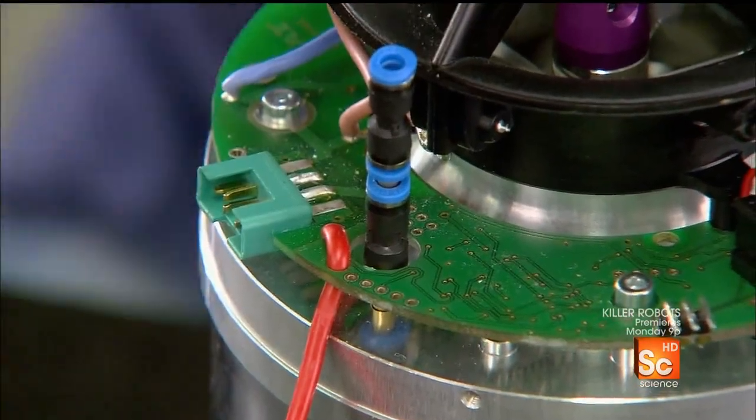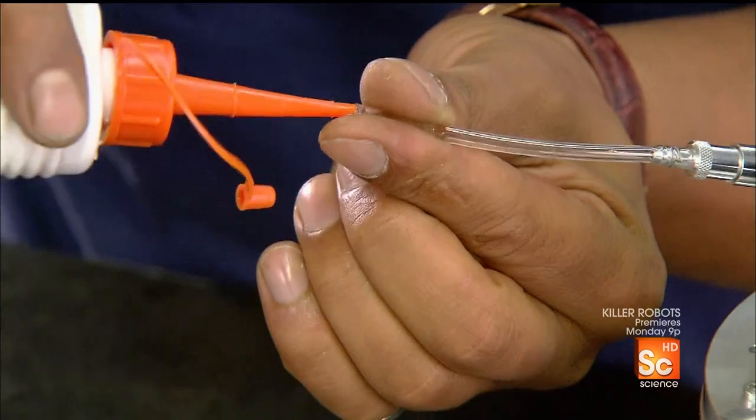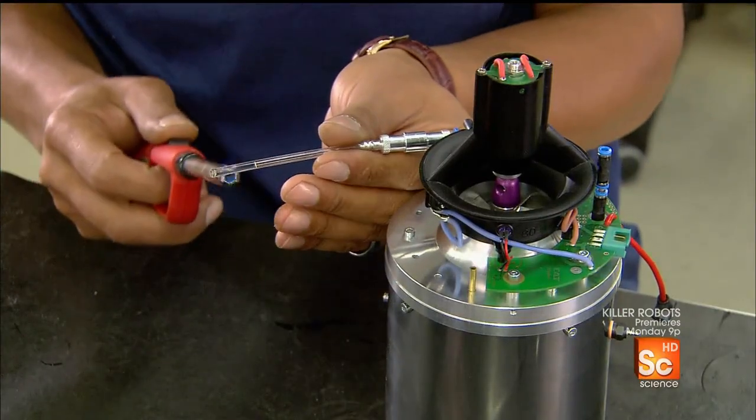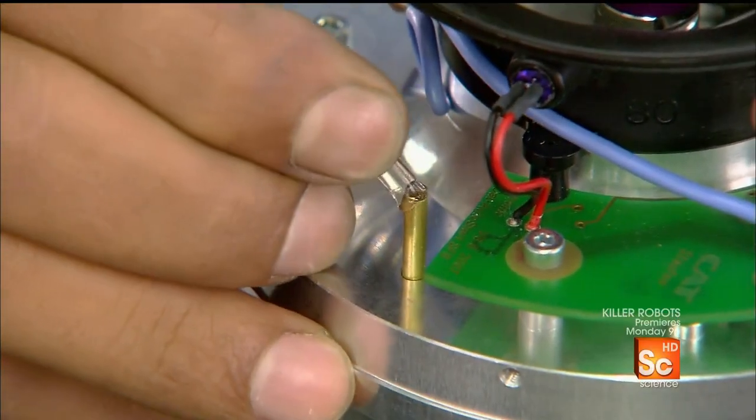This plastic tubing will deliver gas to the engine and oil for lubrication. He adds a little oil for the initial lubrication of the bearings, then heats one end of the tubing with a lighter — making the plastic supple so it easily fits onto the connector.